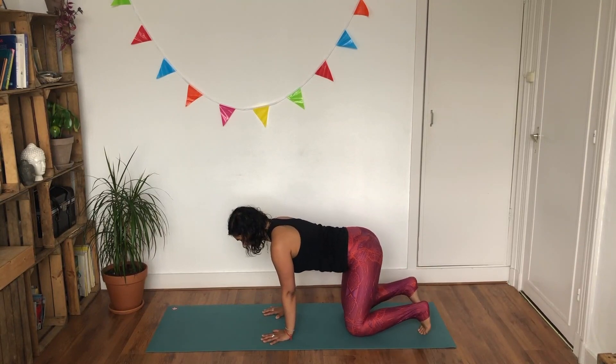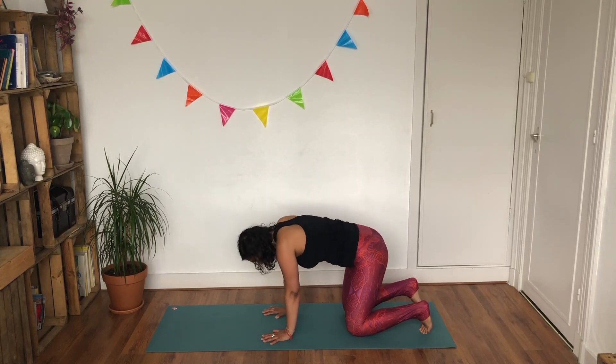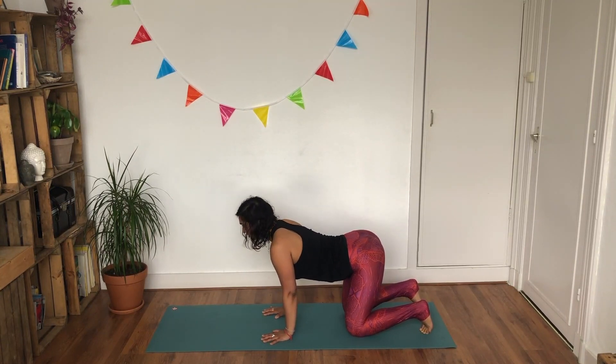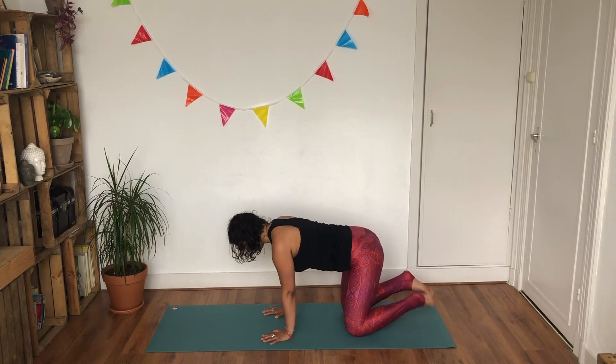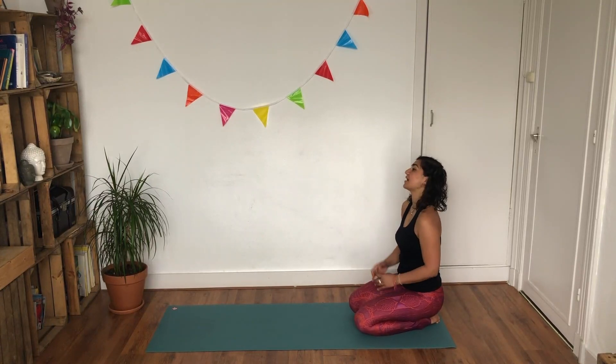Curl your toes under and here we go. Inhale dropping the belly, lengthening through your spine. Look forward and as you exhale round your spine — chin comes towards the chest. Inhale, creating that hollow spine. Look forward, exhale, chin comes towards the chest, look towards your navel. Coming all the way back to center. Release your toes as we're coming into seated. We're going to do this full limb star one more time — we're just building up to it.